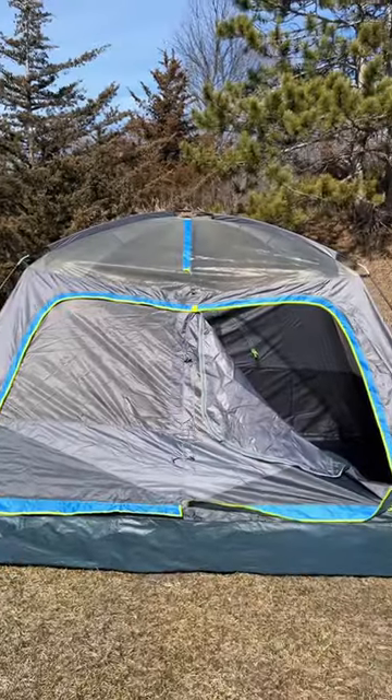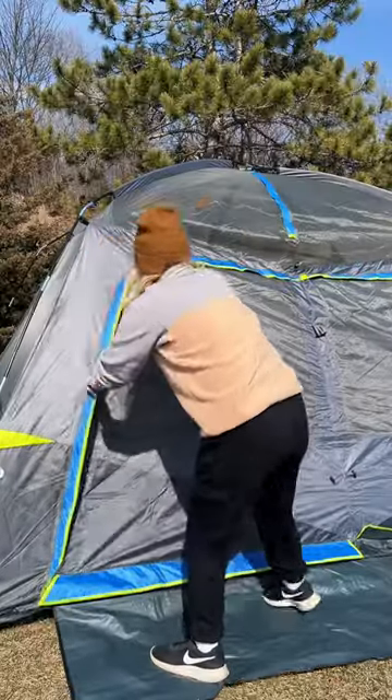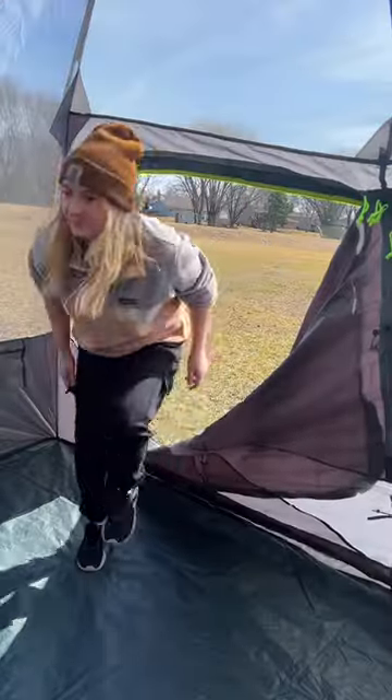Let's go check it out. Here it is all set up — everything looks great. I'm also going to test all the zippers on it to make sure they're working as well. Let's continue our inspection inside the tent.